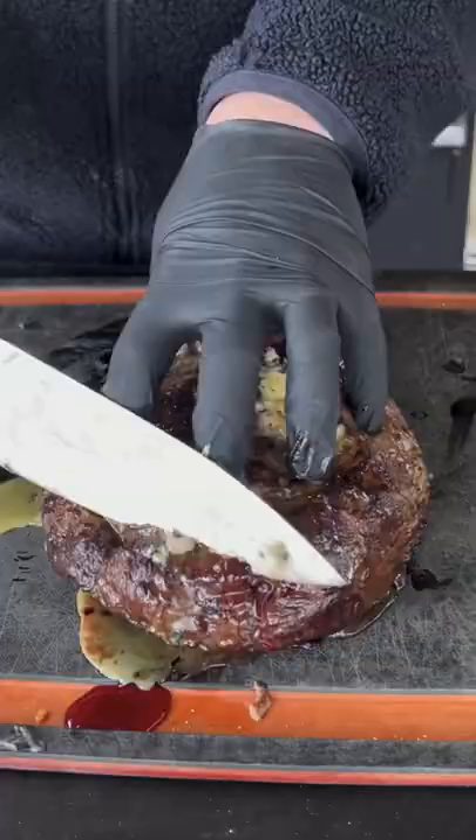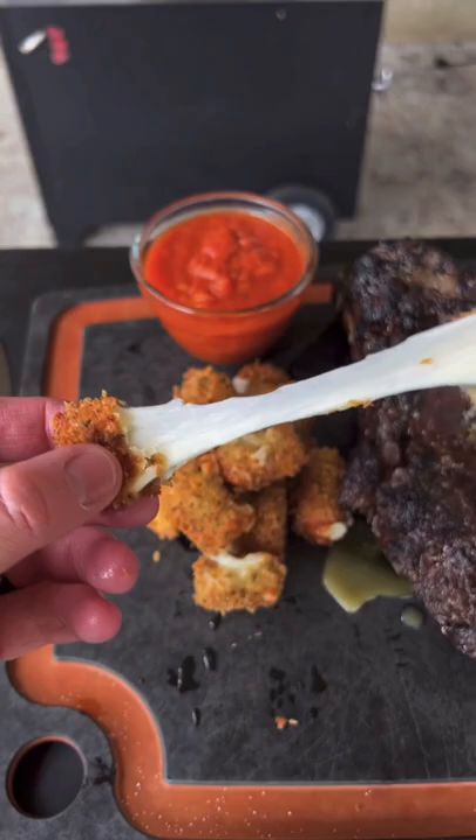We're going to cut up that steak, spread that butter, and slice it into manageable bite-sized delicious pieces. Look at that cheese pull. This is absolutely money.